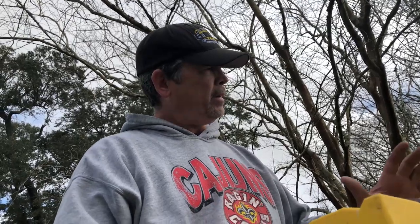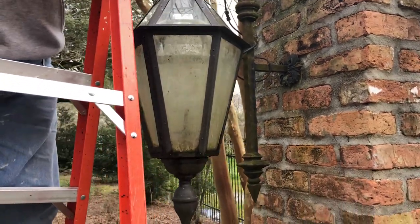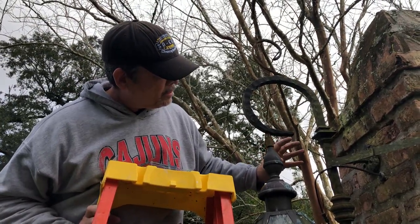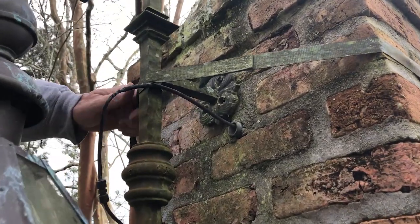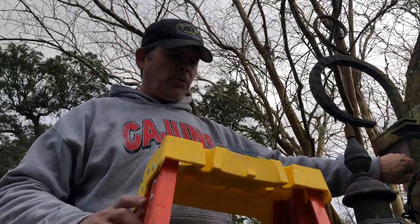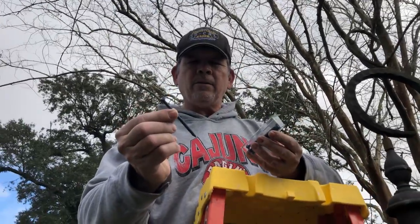We've got all the holes filled in the fascia and it looks great. We just haven't been able to sand and paint it — we've been dealing with this weather. The owners have asked us to do a few other projects around here. One of them is this beautiful old gas lantern made of copper, hanging from a wrought iron hanger. The problem is all the screws in the top portion pulled out and they've just got a tie-down strap holding it.